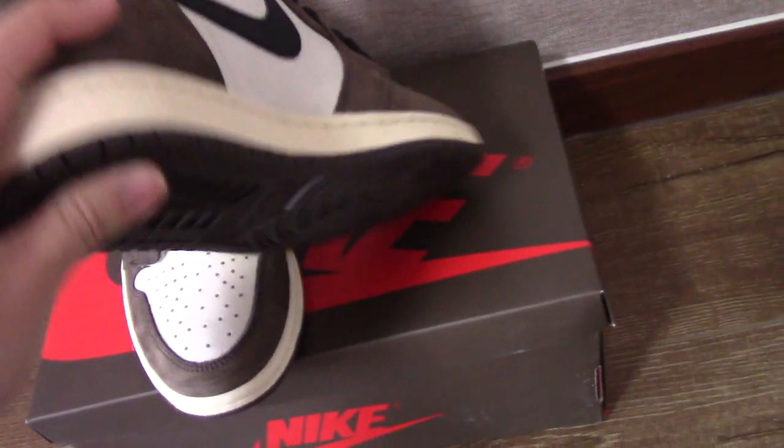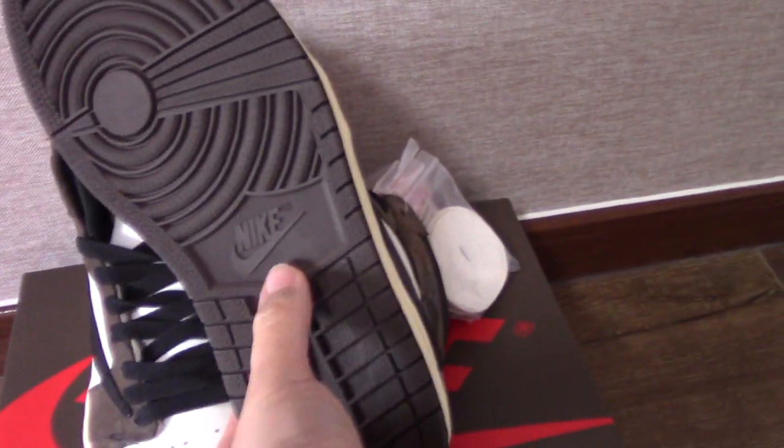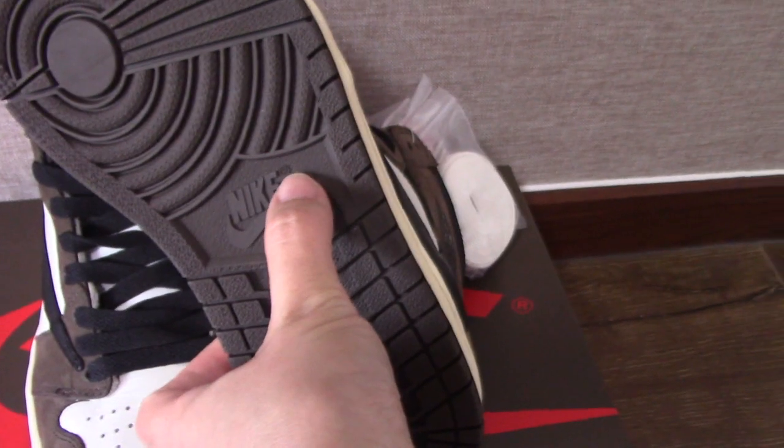Now let's come to the bottom. You can see it's also the brown colorway on the sole, and also got the same Nike branding.